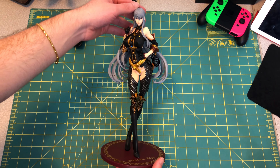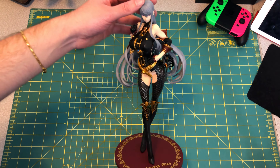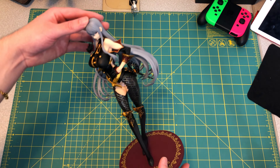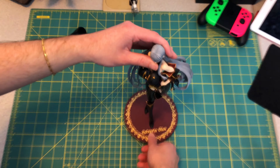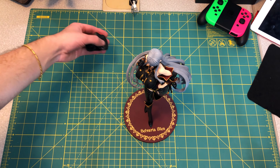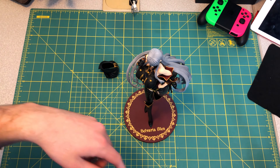Anyway guys, thanks for joining me for this unboxing. This figure is awesome — definitely one of my most favorite ones from the December collection. Even though Ellie's in there from the School Idol Festival collection, and we all know the quality of those figures — they're amazing. See you guys in the next one. Thank you. Bye.